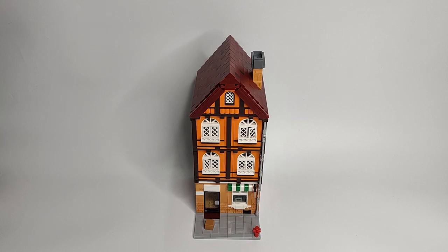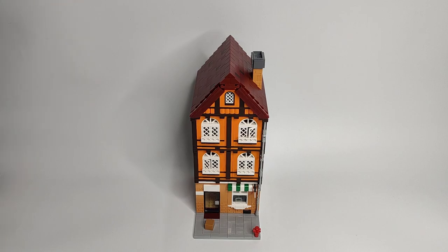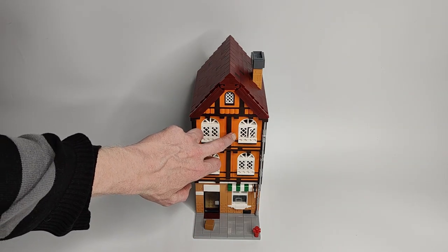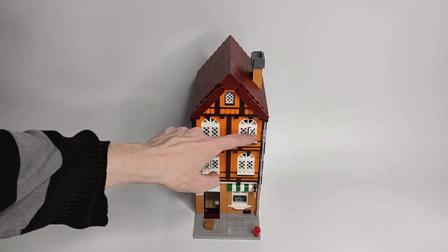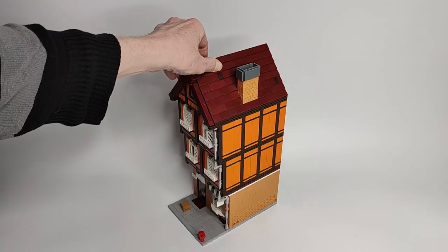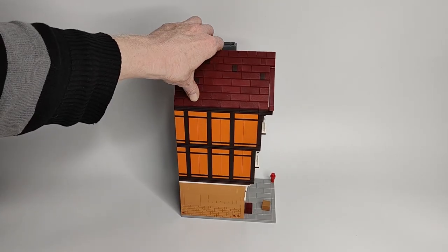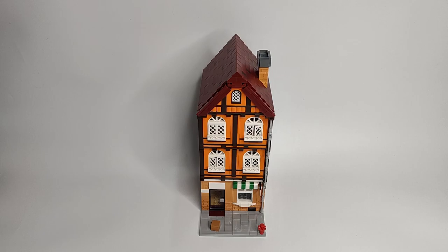This set is not for us adults who are collecting modulars — this is more for children. An adult would never use orange, perhaps. The instructions are absolutely okay, but you need bright light because black, dark brown, dark red, reddish brown — with only candle light you will have problems recognizing the real color. Use bright light and you'll have no problems. It's pretty clear instructions, really like Lego. Only the colors are a little bit off, but the rest is like Lego — no problems at all.